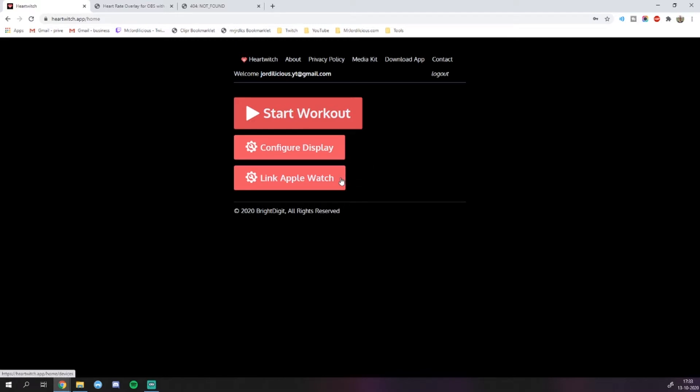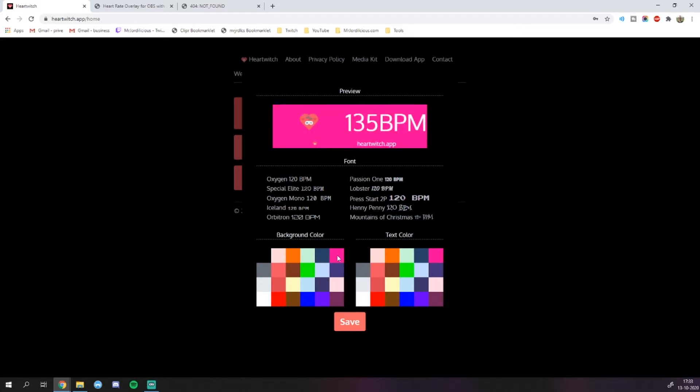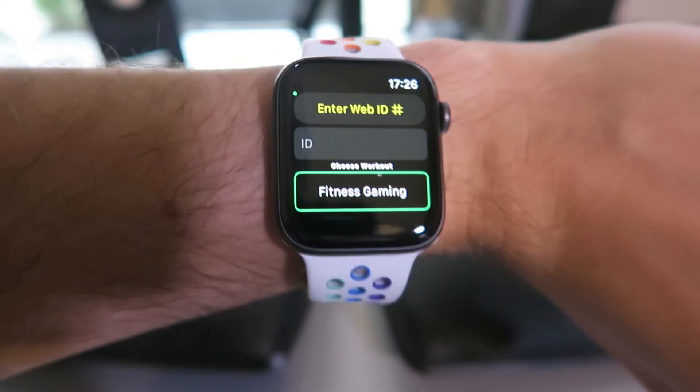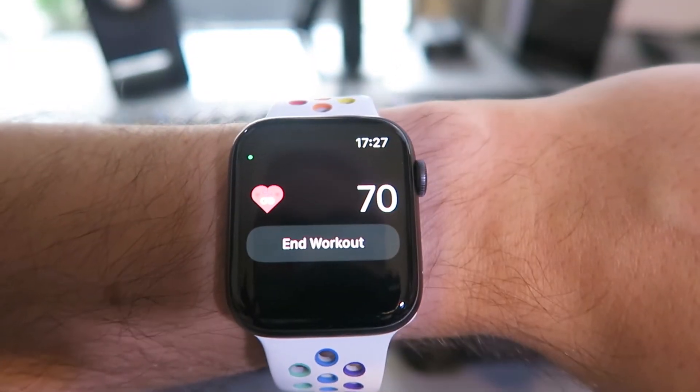As of making this video, I couldn't get the link Apple Watch feature to work. But if you can get that to work, you can basically skip adding the code manually, because then you can just click start workout and it will automatically link to your Apple Watch. First, we're going to configure the display — this is where we set up the way that our heart rate is shown on stream. Here you can set the background color and different fonts. By default, the app uses a black background and white font. If you want a transparent background, I suggest using the bright green colored one, so you can add a chroma key filter in OBS to remove the background altogether. Make sure the heart rate is also in a brightly colored font, ideally one you don't use a lot in your overlays — this is purely for readability. Once you've done that, go back to the main page and click the big start workout button. You'll get a code that you need to enter on your Apple Watch. Open the app on the Apple Watch, enter the code, and within a few seconds you should see your heart rate appear on both the Apple Watch and the website. If that's the case, you know things are working correctly.